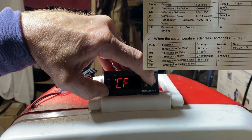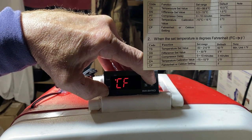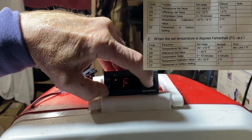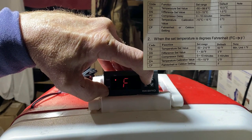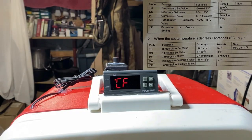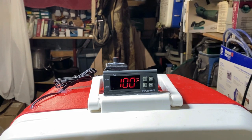The last setting is CF — you can change from Fahrenheit to Celsius. Of course I've got it on Fahrenheit. When you let off the buttons and wait a few seconds, it'll go back to your temperature reading. The instructions that came with this are pretty straightforward.